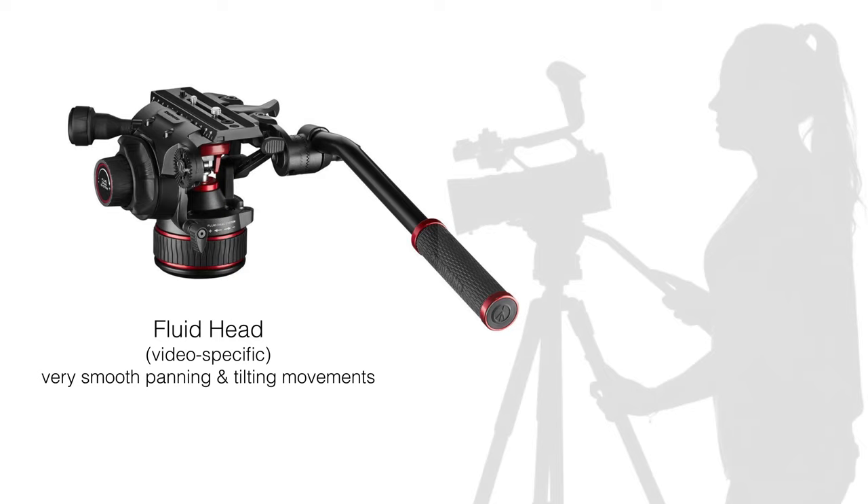Videographers, on the other hand, will be better off using a fluid head, which allows for nice smooth movements of the camera while recording video. The internals are very different, and these are the models that come with handles to help you move the camera left to right and top to bottom in a nice smooth arc. Trying to do this with a ball head is just impossible and your footage will be causing mild nausea at best.